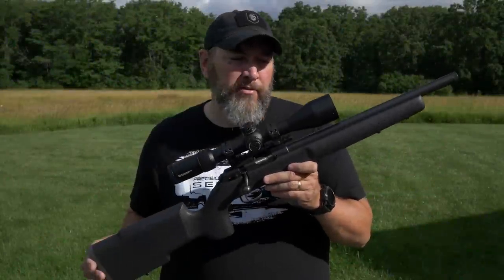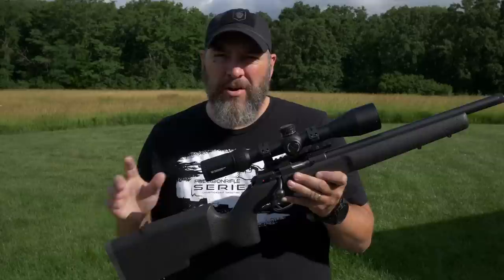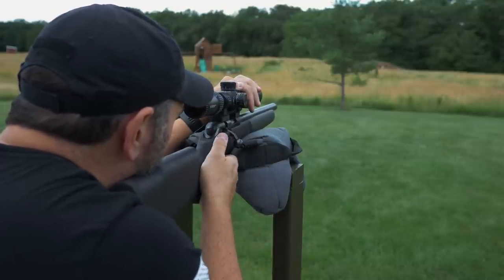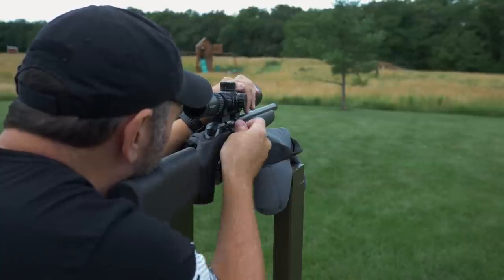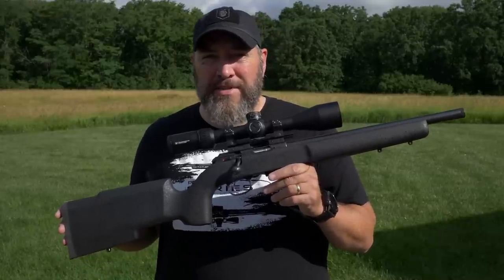So what I'm going to do for you today on this CZ 457 is just give you a straight-up review of it. I'm going to give you a bunch of specifications and kind of the details, all those sorts of things. We're also going to get it zeroed at 50 yards on paper, and then we're going to bang some steel probably out to 100 yards, maybe 200 yards. It's a pretty windy day, and a 22 in that much wind is going to be a challenge, so I may wimp out on that. I'll give you a complete rundown starting with the specifications.